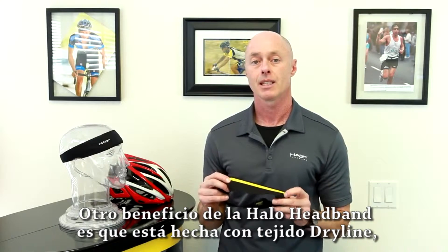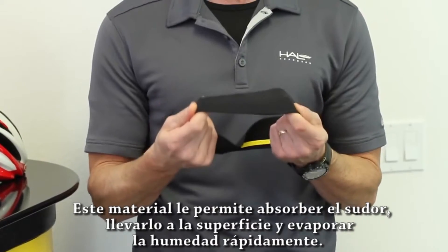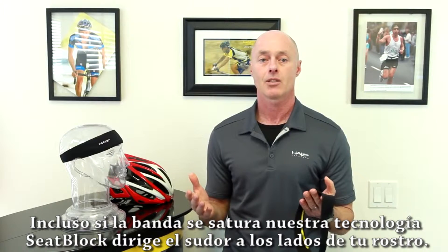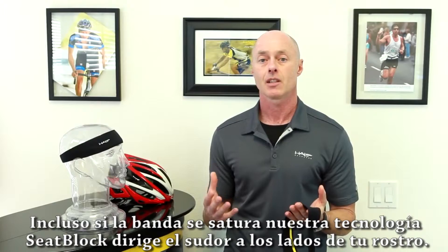Another feature of the headband is that it is made with dry lined fabric. This unique material absorbs sweat, wicks it to the surface, and evaporates the moisture quickly. Even if the fabric becomes saturated, the sweat block technology redirects the sweat down to each side of your face.